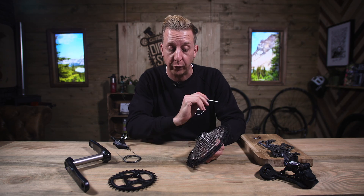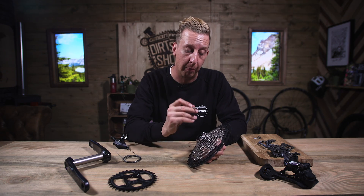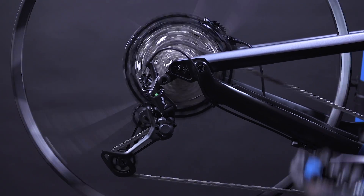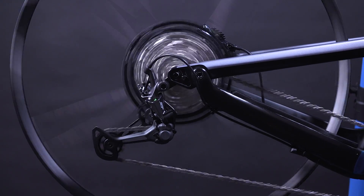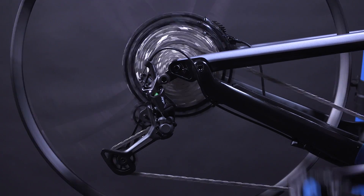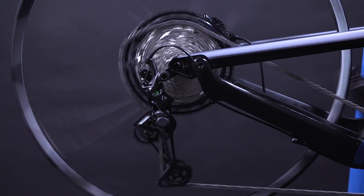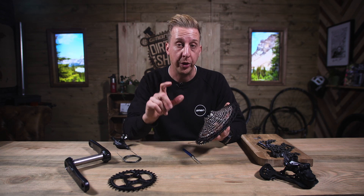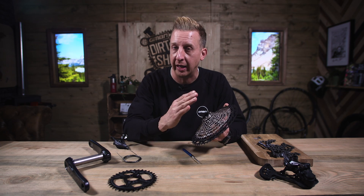The thing that really stands out with Hyperglide Plus is not only does the chain pull itself all the way back up, but it does it the opposite way too. The rear derailleur is under tension when you're shifting into a bigger sprocket, and because it's under tension it's going to pull itself in quicker. When you release that tension on the shifter for it to jump back down again, traditionally there'd be a minute delay.